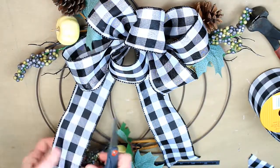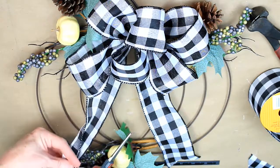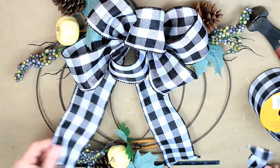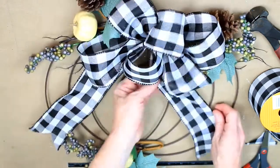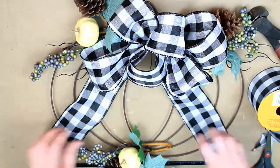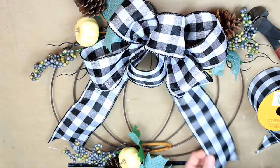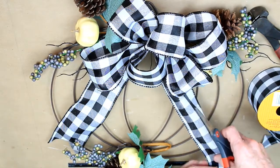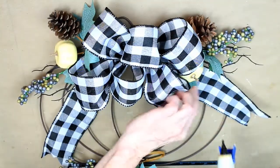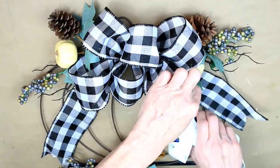I'm dovetailing the ends of the ribbon, which is just folding it over and then cutting upwards from the outside in — it makes that pretty little dip in the line. I want mine to be the same length, and one side is a little bit longer, so that's easy to fix. Better to trim it up now.